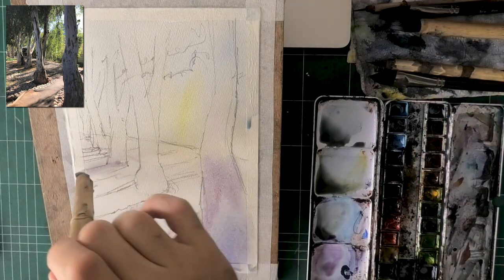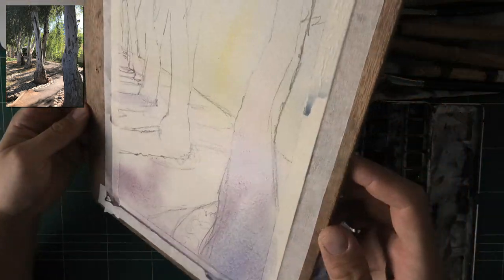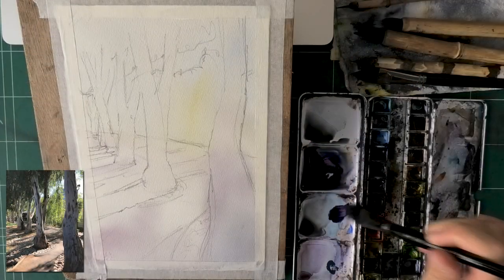Now we'll use some wet-in-wet here to bring out the lower left section of that road and the top right part, which will create a lighter gap in the middle. The tree in the front has some hints of purple at the bottom and blue, so I'm also touching it with that. This is really kind of fun — you won't see a lot of it later on, but you can use this opportunity to practice some wet-in-wet. The key is to get that middle of the road a bit lighter.